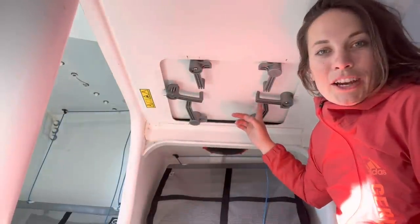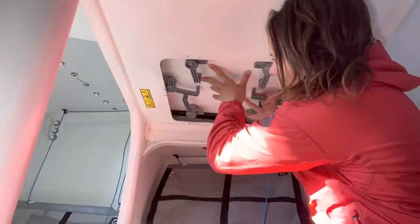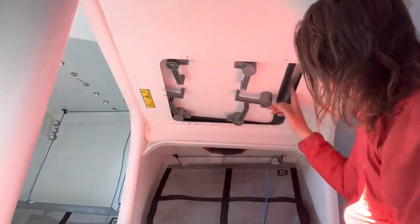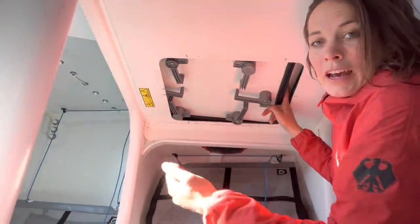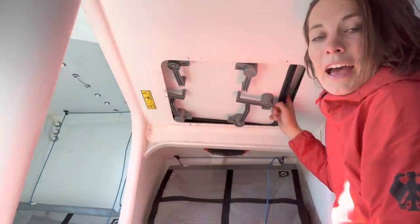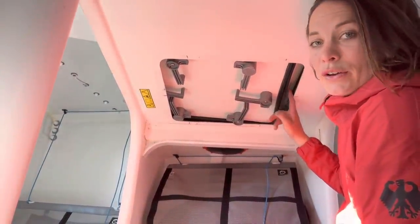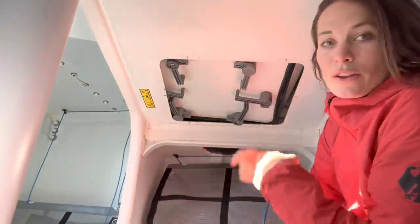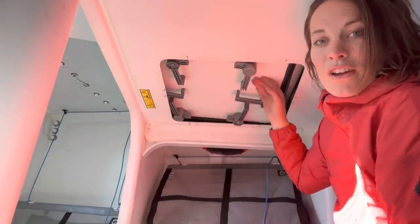Now that we are already here, you might wonder what this hatch is. If you remove this hatch, you can see the foil through here, and you put the foil in and out through this hatch. You can also see the ropes that are putting the foils in and out through this little window and see if they are twisted or not and how the angle of the foil is. Very important one.